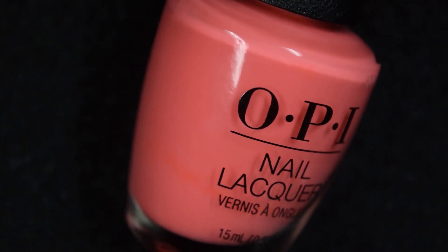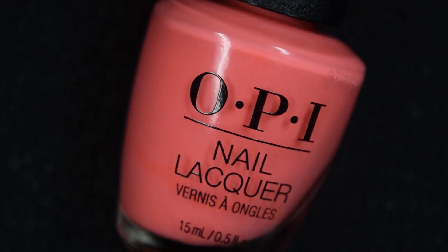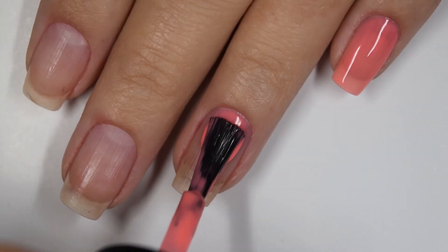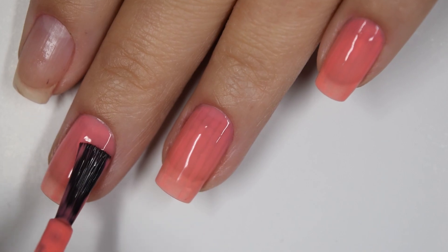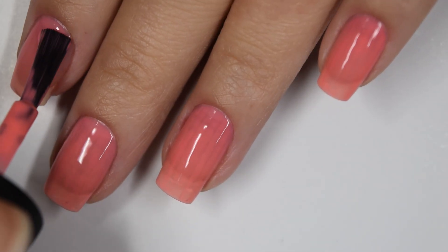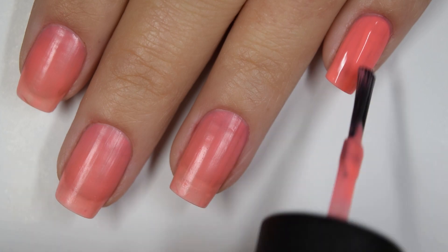Up next we have Orange You A Rock Star and this is a coral neon crelly-ish formula. Here's our first coat of Orange You A Rock Star. Everything in this collection is going to have the same characteristics, just a different color. This one is pretty sheer and streaky on this first coat. I am going to go ahead and continue to build this up. Here's our second coat and that's building up well.